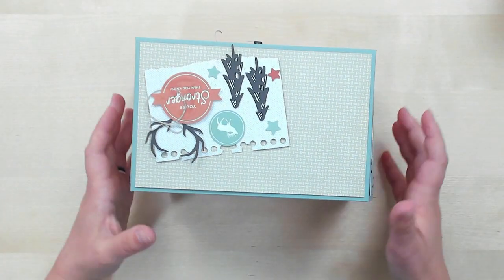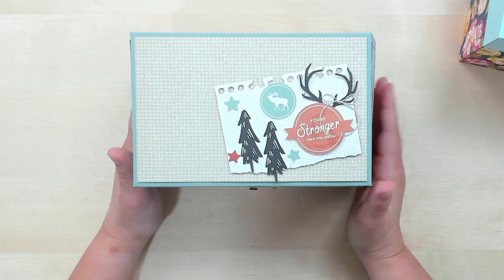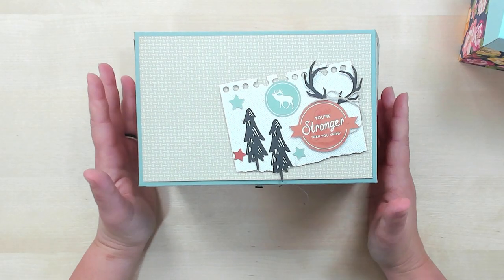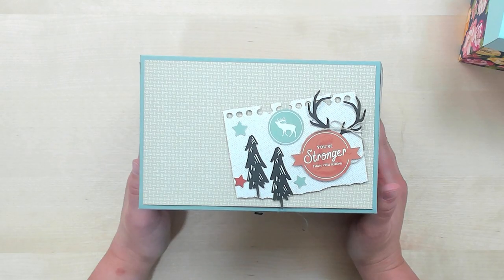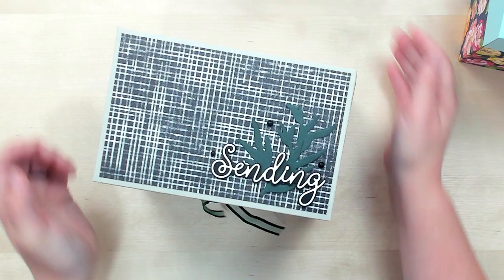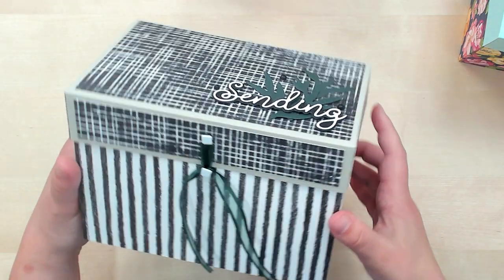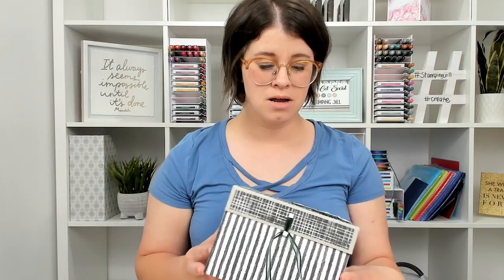I've also made a few other boxes from different suites to show different ideas, because not everybody loves flowery stuff. Here's one — 'You're Stronger Than You Know' — made from the He's the Man suite of products. You could give it to a man in your life who loves to stamp, or it's super cute for a girl too. I also did a much simpler idea here — this just says 'Sending' on the top, which I thought was kind of cute since we're always sending cards. This one is done with our black and white designer series paper — very cute and simple.